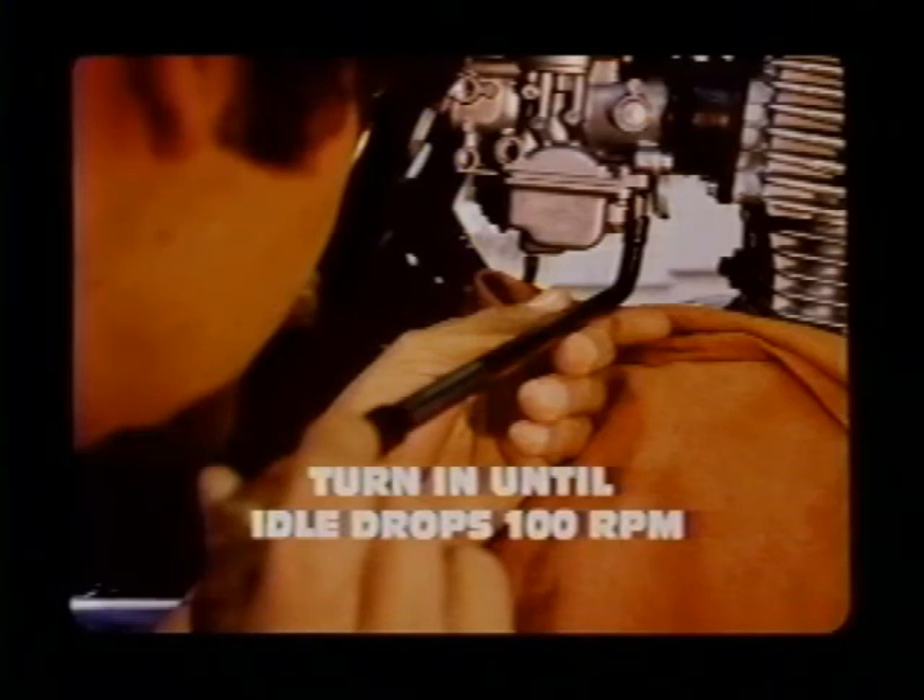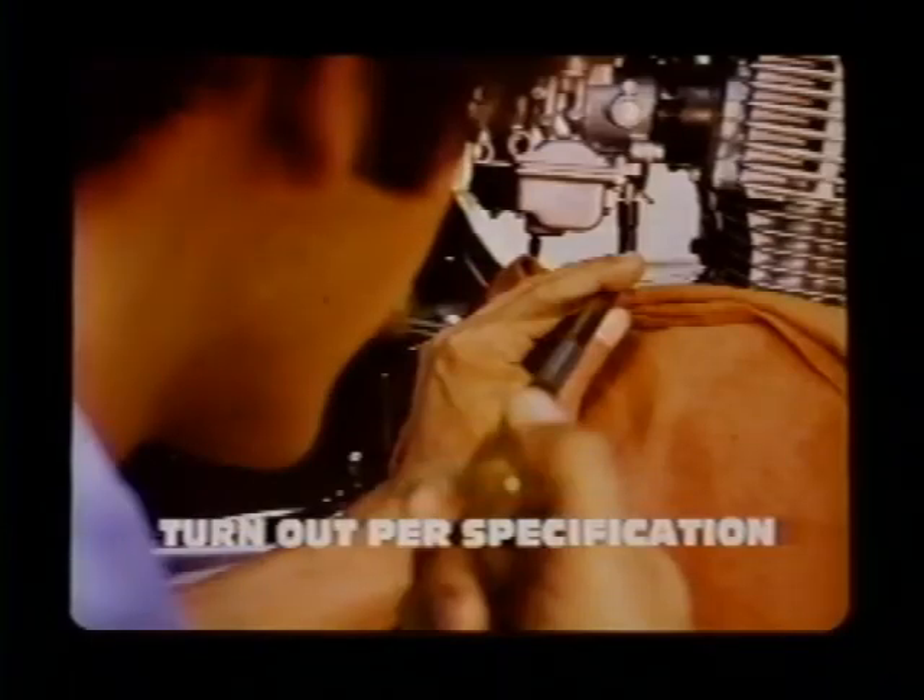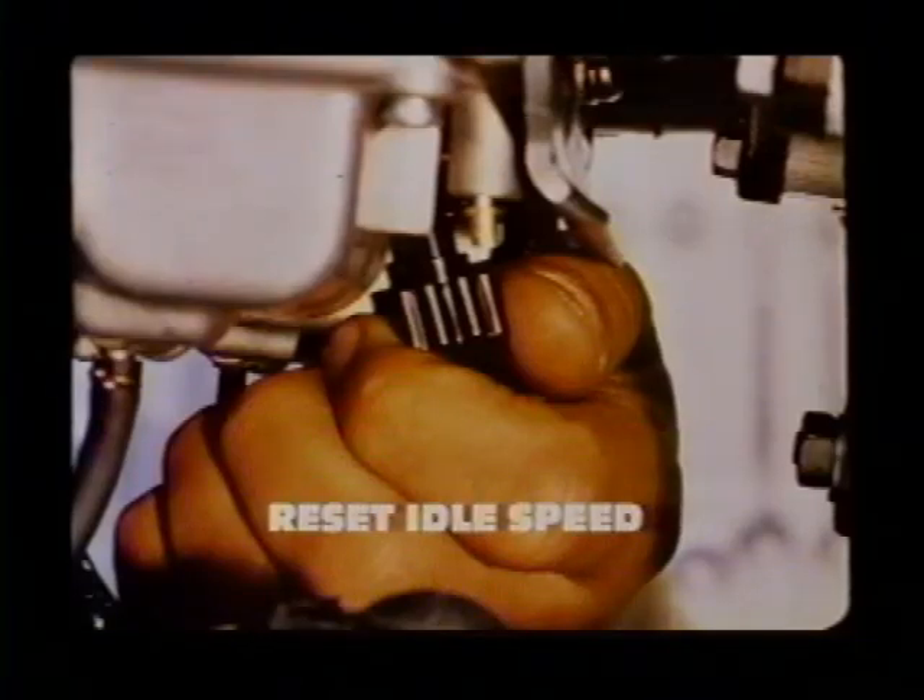Now slowly turn one pilot screw in until engine speed drops 100 RPM. Our CB400T took three-quarters of a turn in to give a 100 RPM idle drop, so don't expect the RPM to fall immediately. Then back the screw out as specified in the shop manual — the 1980 CB400T manual calls for three-eighths of a turn out. Next, readjust the idle speed.